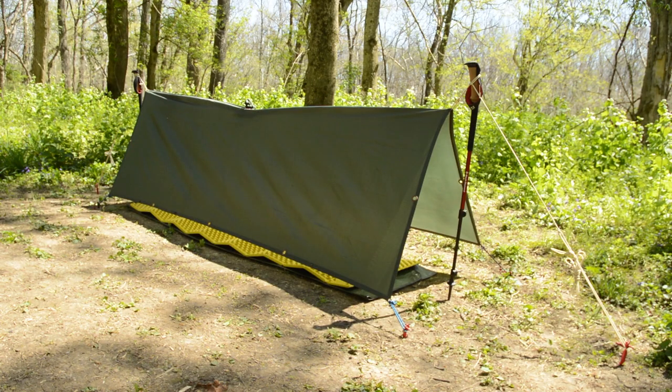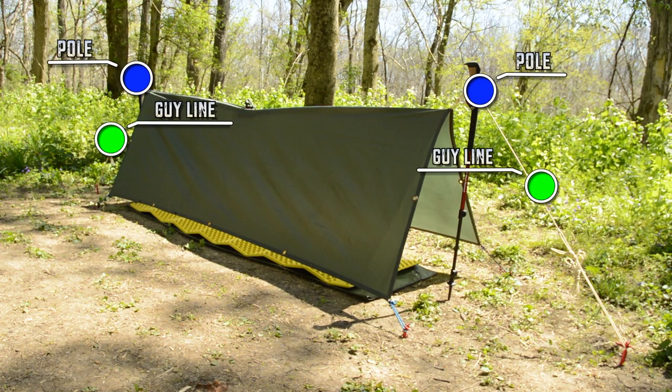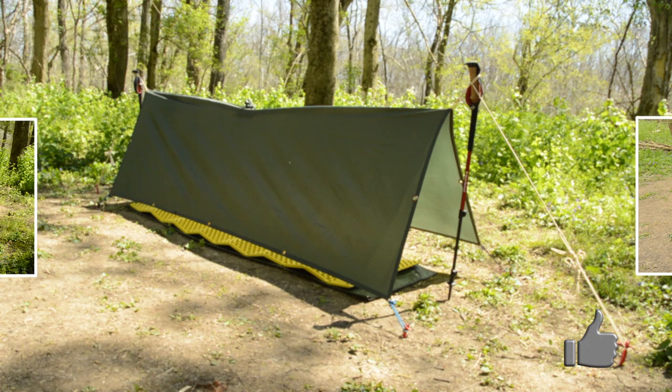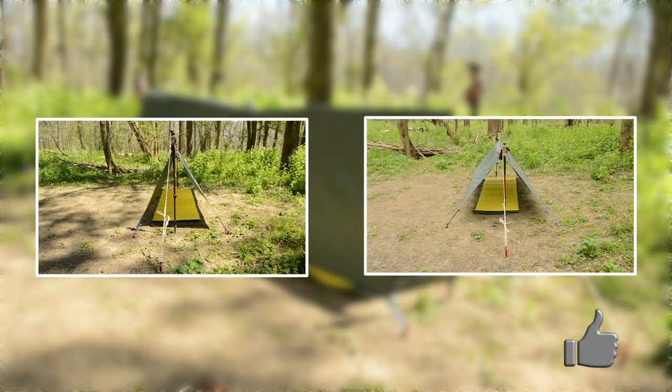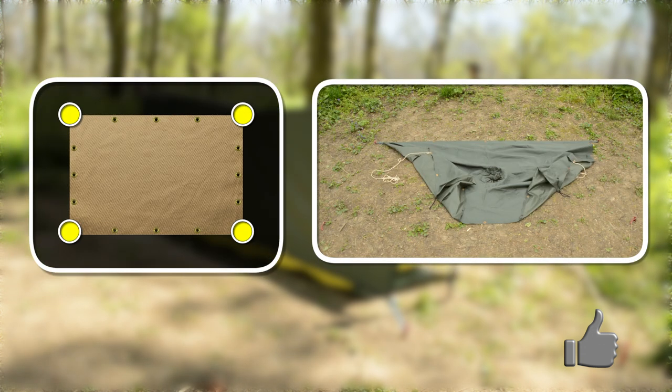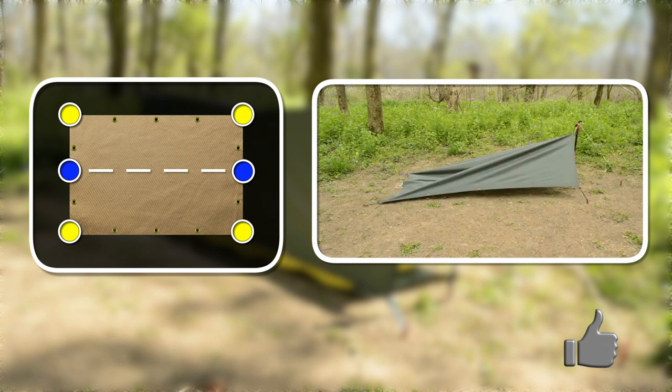To set up the A-frame with poles, you'll need two poles, two guy lines, and six stakes. When setting up this shelter with poles, first determine how wide you'll need it, but understand the wider you make it, the less headroom you'll have. Stake down one side of the tarp at a time, and attach the center pole with guy lines.